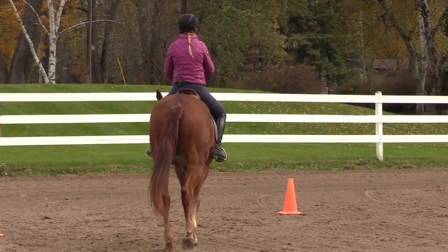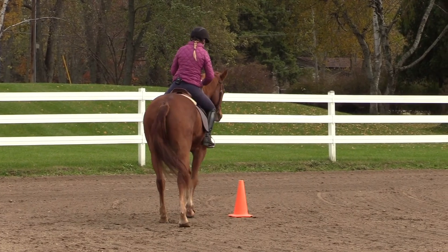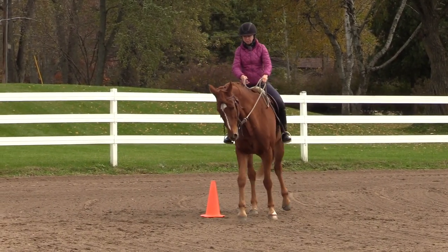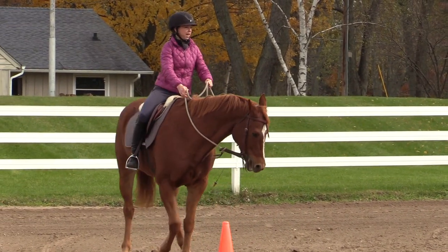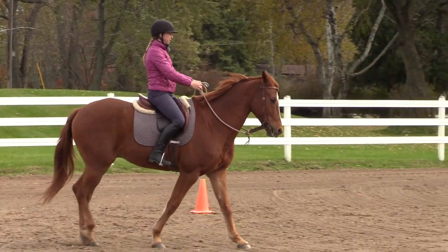Now I'm going to show you a walking turn on the forehand. Find little areas where maybe your horse is a little sticky. I'm going to keep his front end kind of by the cone and move the hind end around. I'm just going to pick this cone here because we ended up facing it, and then I'm going to move the hind end around. Now I'm going to have a plan and look in advance, and we'll walk to this cone.